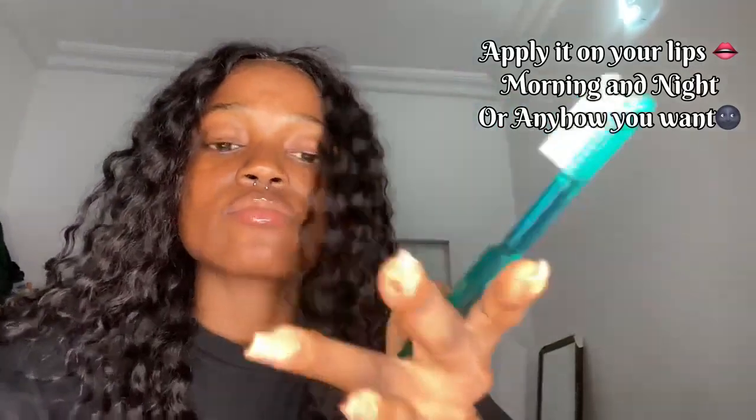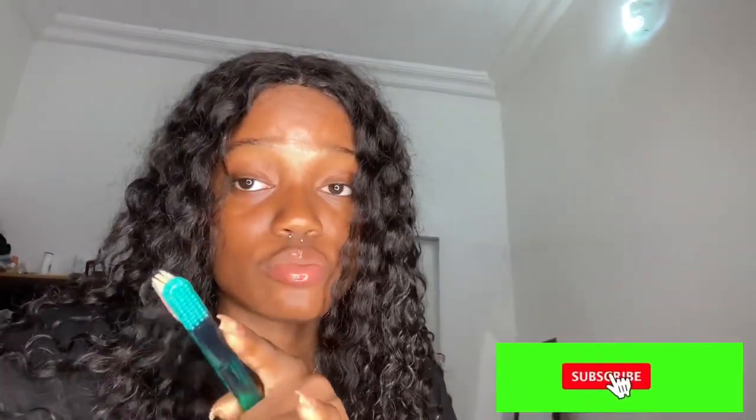Oh my god, apply it! So that's it for today. See you guys some other time. Please don't forget to subscribe to my YouTube channel. See you guys in my next video — love you all, goodbye!